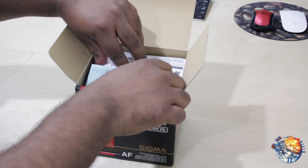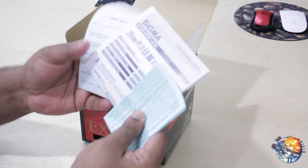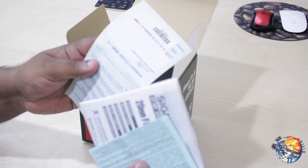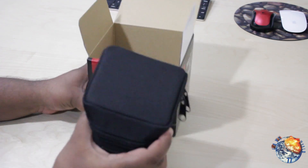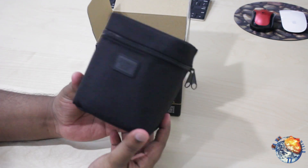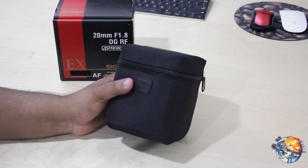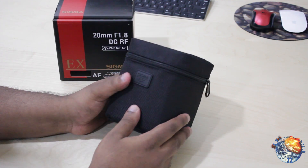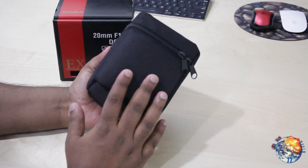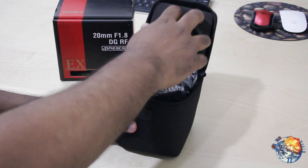Of course we do get some warranty and some information about the lens itself, which we're not going to take a look at. It looks like it comes in a really nice case. I also got a 30mm lens that I purchased before — I'll put the link for that video down below — and it also came with the same case, as you guys can see here. Let's go ahead and open this.